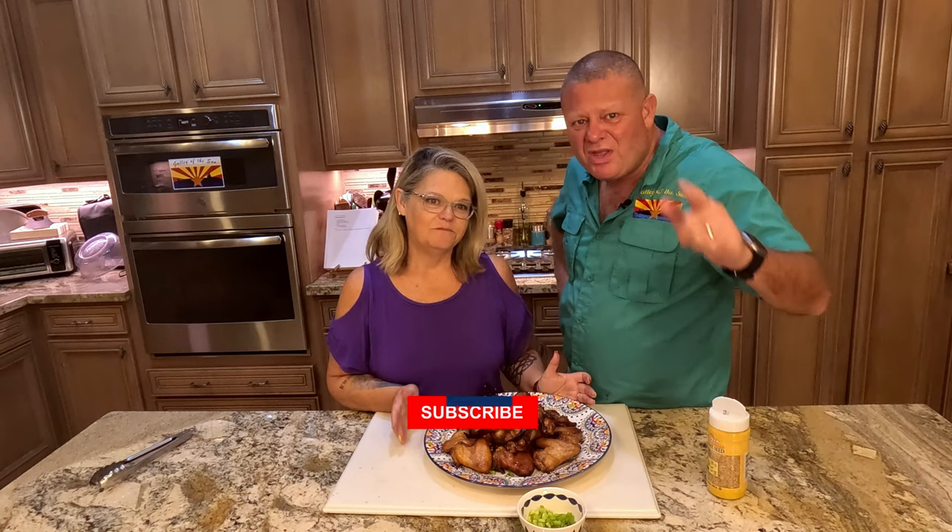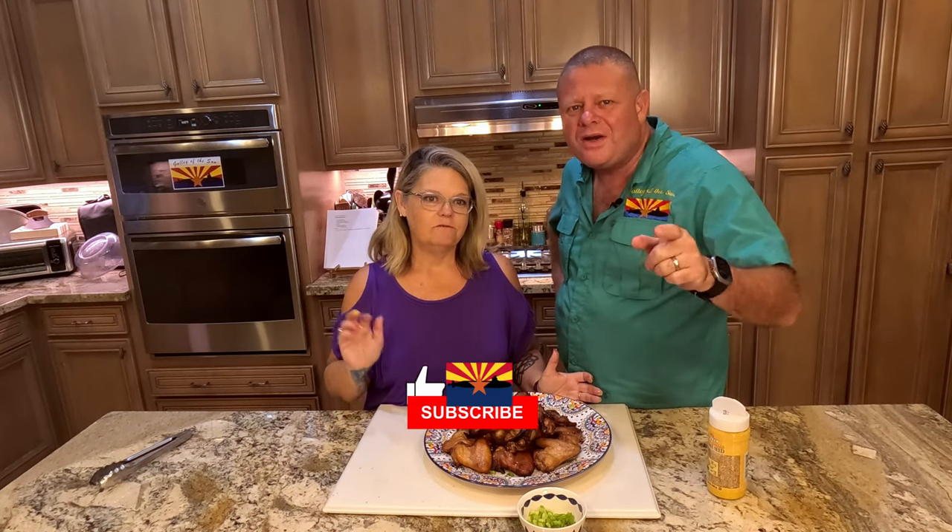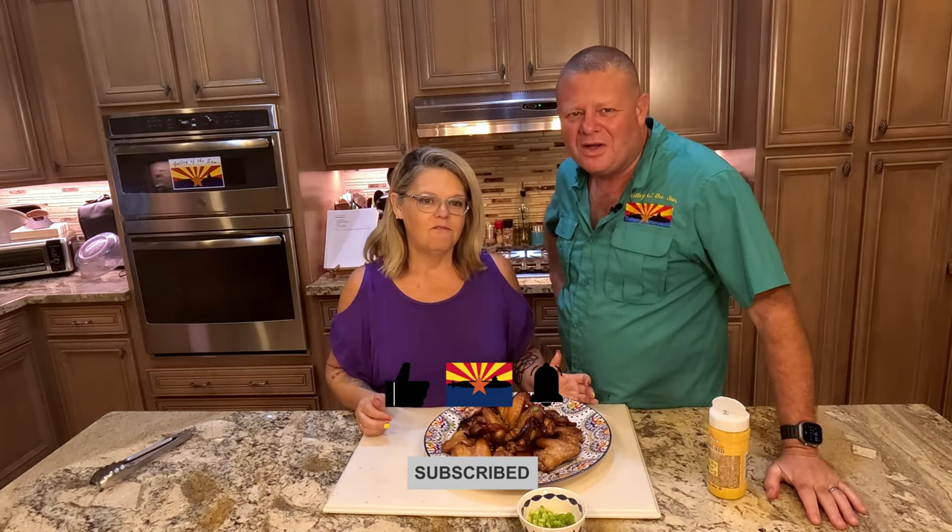Thank you so much for joining us. Leave us a like, leave us a comment — what is your favorite wings? We'd love to know because we love wings and we might try them. Because I like wings, she likes wings, therefore we cook wings. Until we see you next time, fair winds and following seas.